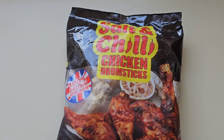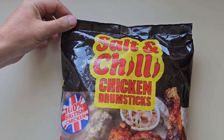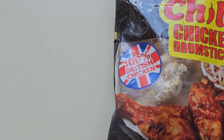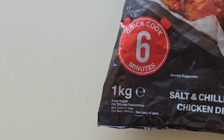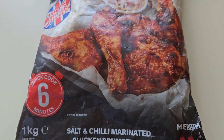I'm going to walk around Home Bargains as you do, and I came across this: salt and chilli chicken drumsticks. 100% British chicken, quick cook, 6 minutes, 1kg. These were £1.99. I was expecting it to be a bit dearer than that — I thought it was quite cheap. Cheap chicken.